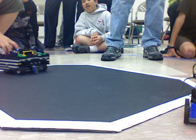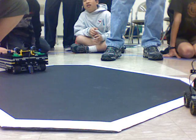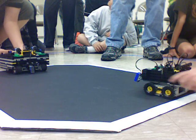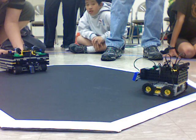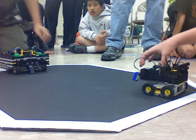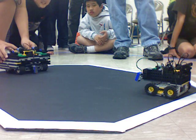Team 1 won that round. You guys both ready? Yes. Okay, one, two, go.